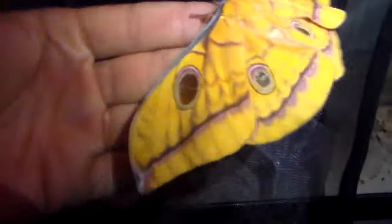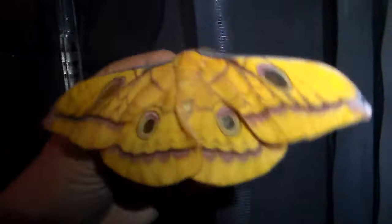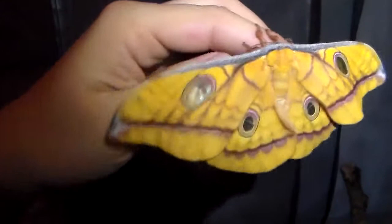I hope to breed this species and I hope to get a pairing. I was planning to breed more and maybe pair her for my friend in New Zealand who helped me. There's just some stuff flying around in the background — my room is always busy, there's always insects flying around.